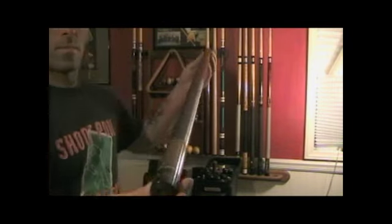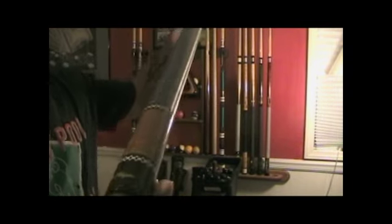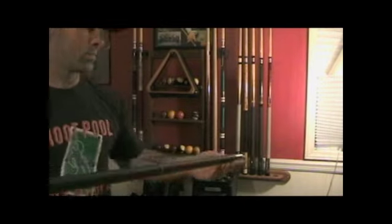This next cue is one of my player's cues. It's 21 ounces, and I use this in APA 8 Ball Tournament.